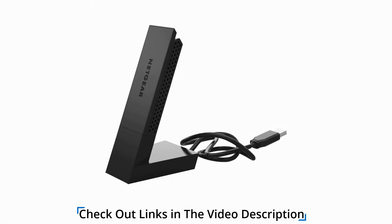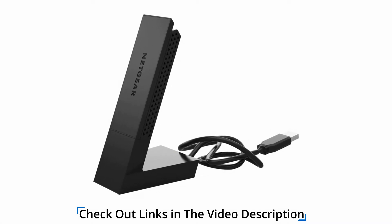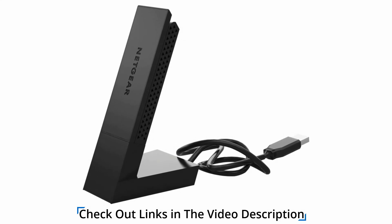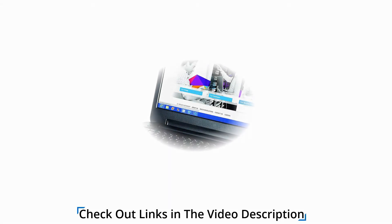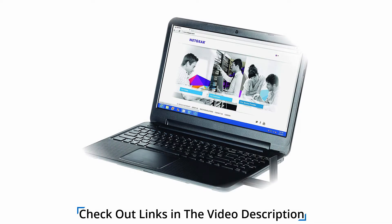A desktop dock makes it easier to place the adapter in a convenient position. For better reliability, range and speed, this device features beamforming plus technology. It has a USB 3.0 connector for faster connection with performance-enhancing high gain antennas, allowing users to enjoy streaming multiple HD videos simultaneously.